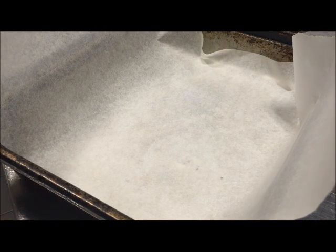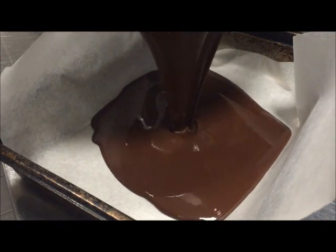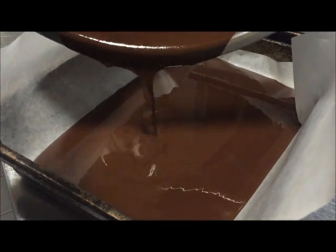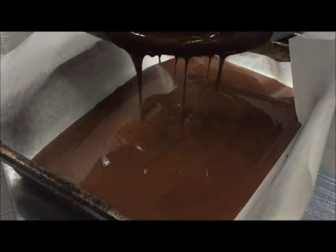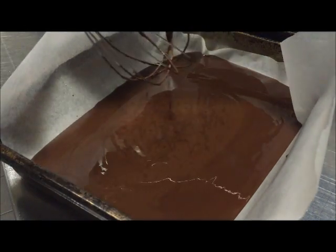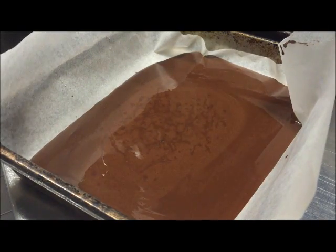Unfortunately I don't have any of my chocolate moulds with me right now, so I've just lined a little tray up here with some baking paper and we'll go ahead and pour our chocolate in there.